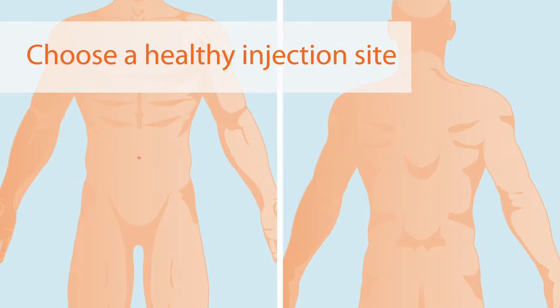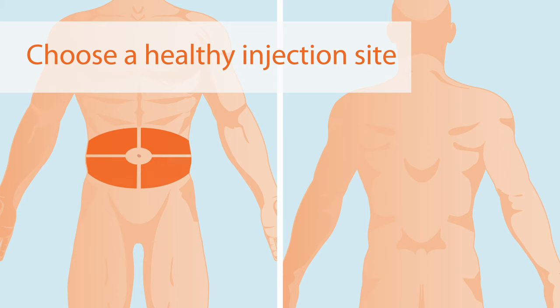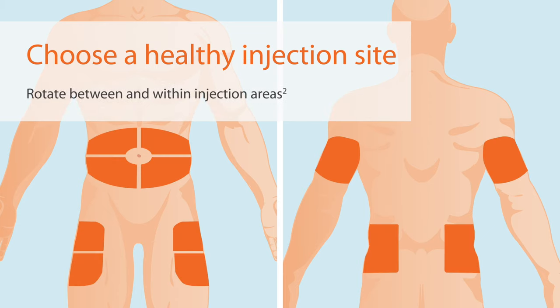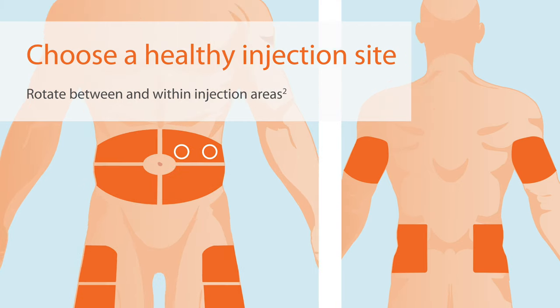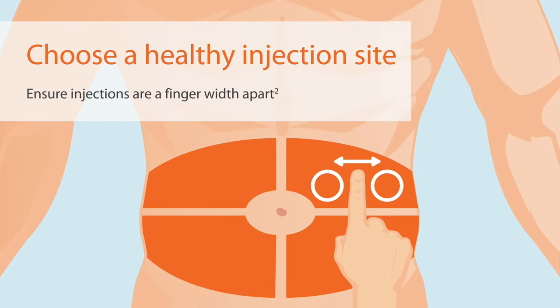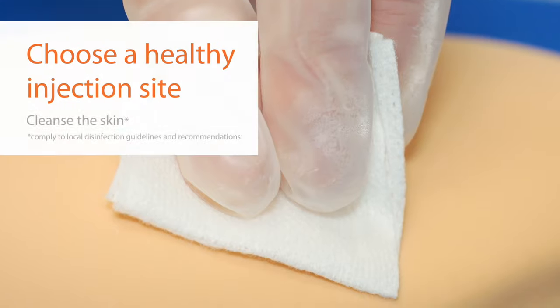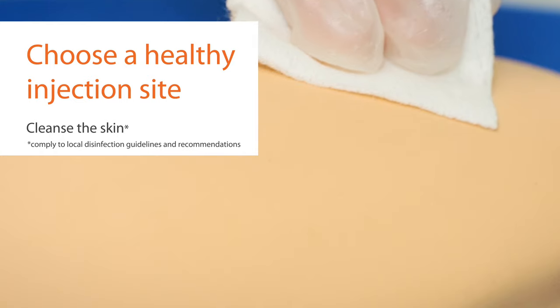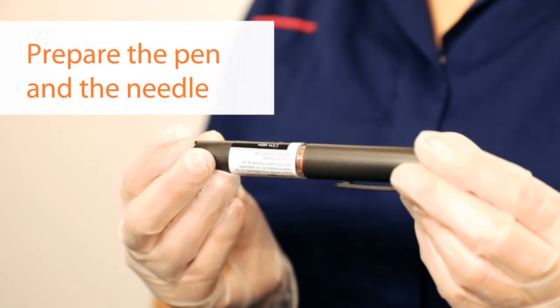Choose a healthy injection site. The recommended areas are the abdomen, thigh, back of arms, and buttocks. Be sure to rotate between and within injection areas, and ensure that injections are always at least a finger width apart. When you have selected an appropriate site, cleanse the skin — wiping with alcohol or a similar agent and swab is sufficient.